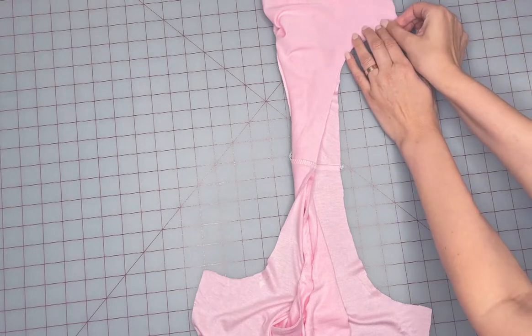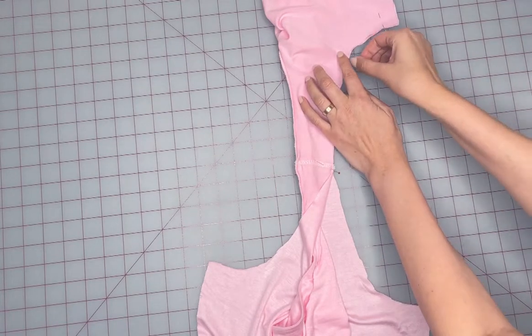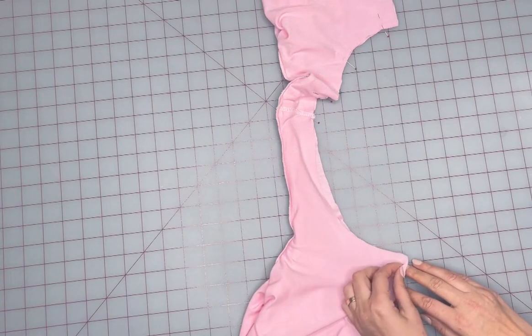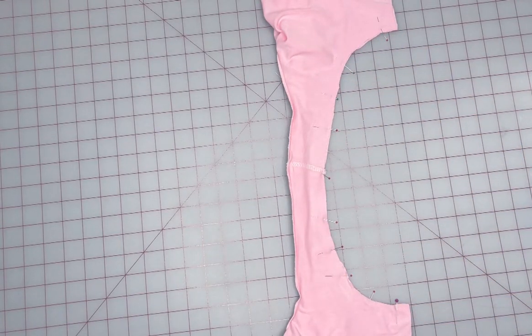Pin around the entire armhole edge, matching the shoulder seam, and sew using a 4-thread serger or a narrow zigzag stitch.